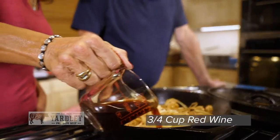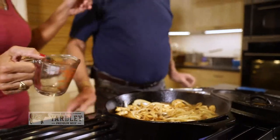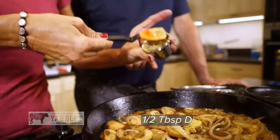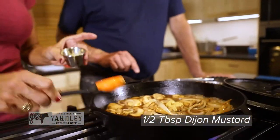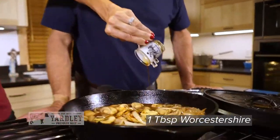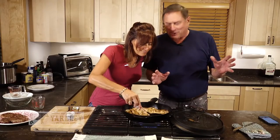Now it's time to add the wine. Now we've got that in — time to add the beef stock. Now we're going to mix in the Dijon mustard. Oh, yummy. And add the Worcestershire. I'm channeling old Mr. Birkeland right now.